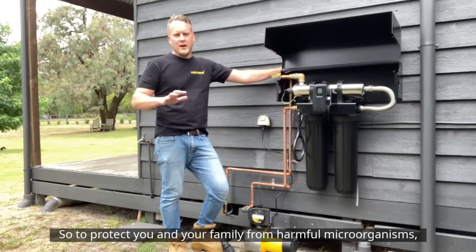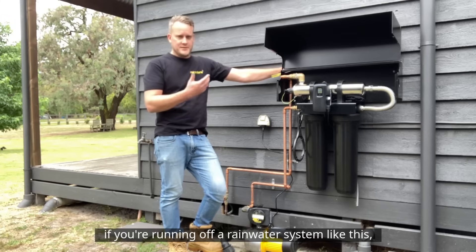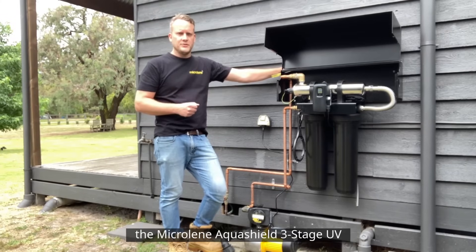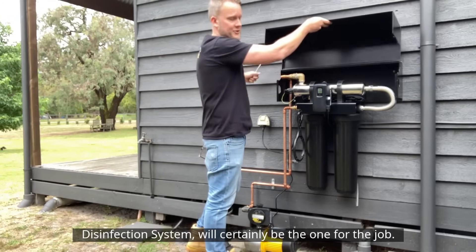So to protect you and your family from harmful microorganisms if you're running off rainwater, a system like this — the Microlene Aquashield three-stage UV disinfection system — is certainly the one for the job.